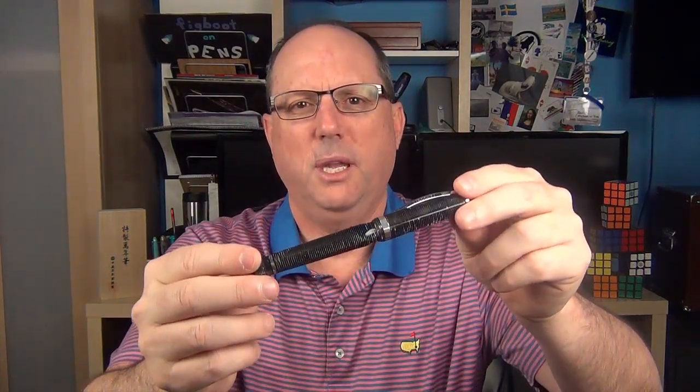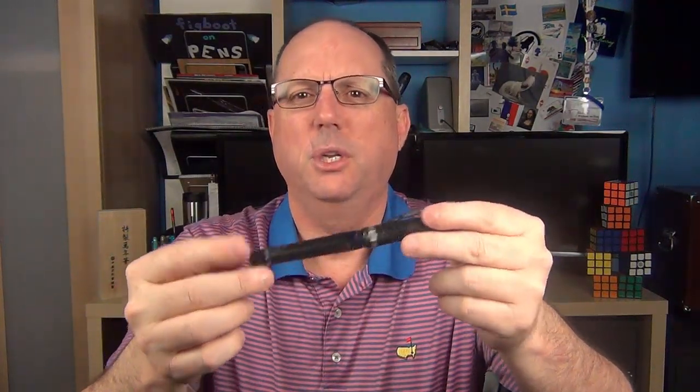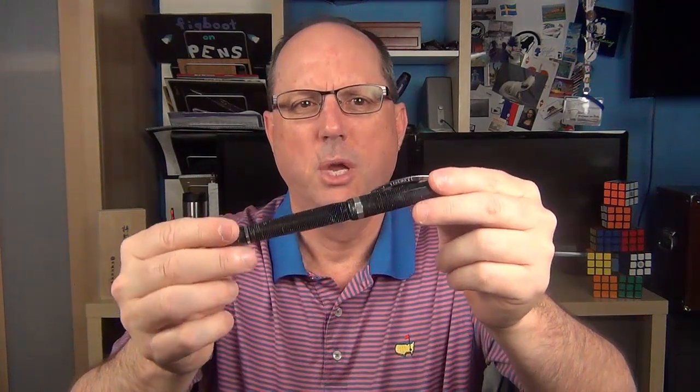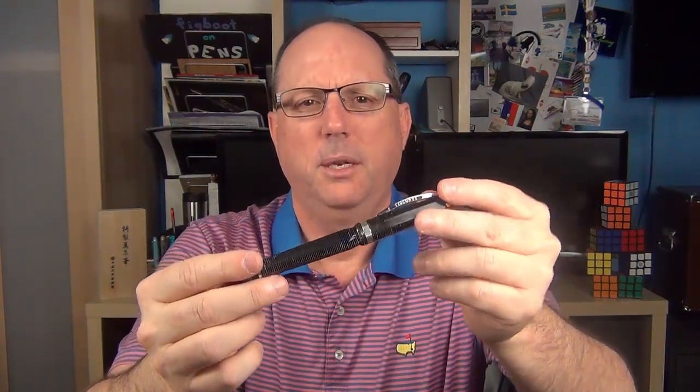Visconti launched the Wall Street line back in 2003. This is the limited edition version, which consisted of a run of 4000 pens that came out a few years later. It comes in green, red, and blue — and what I have here they call either the platinum or the gray. It's a little strange because I've seen promotional videos from Visconti when it was launched where they only mentioned three colors and not blue, but I've seen pictures of a limited edition blue, so they might have come out with that one at a later date.